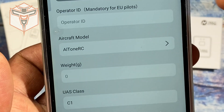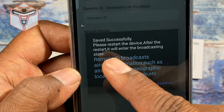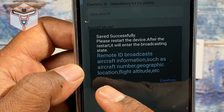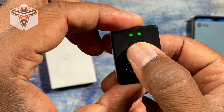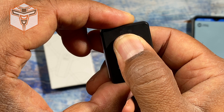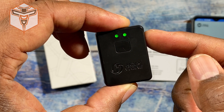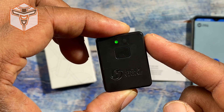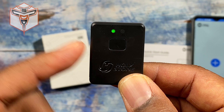Once you've deleted the old settings and made your changes, hit save. It will say 'Successfully saved — please restart the device, after restart it will enter broadcasting mode.' Hit confirm, then go back to the device and hold the button down for two seconds to turn it off. Hold it down again to turn it back on. It will beep fast briefly, and if you don't re-enter the app, it will start beeping slow, which means it is now broadcasting the correct information as set up.